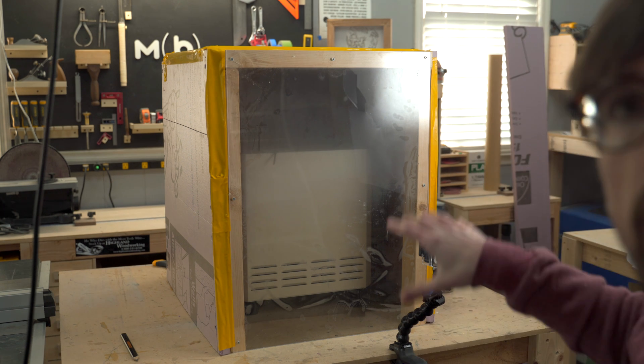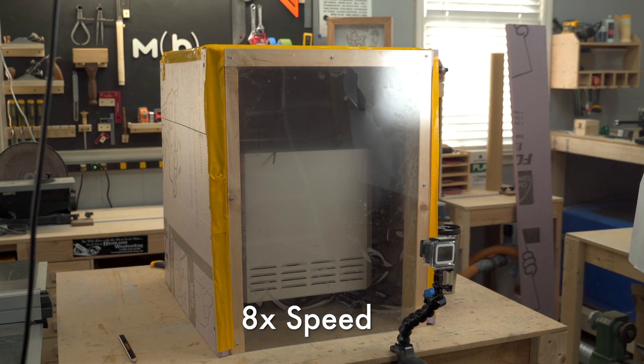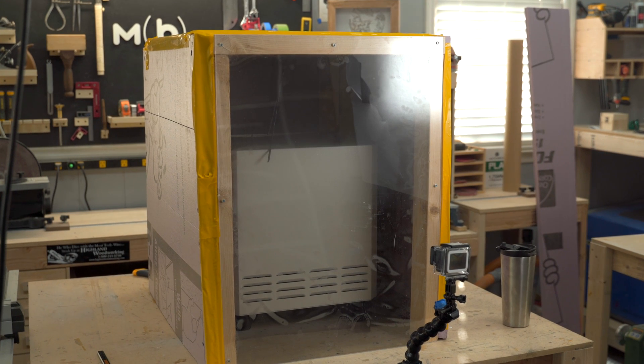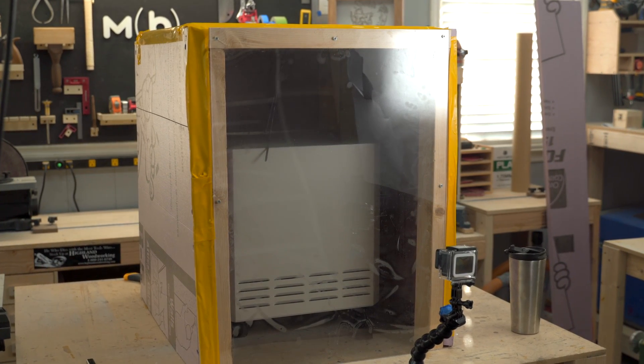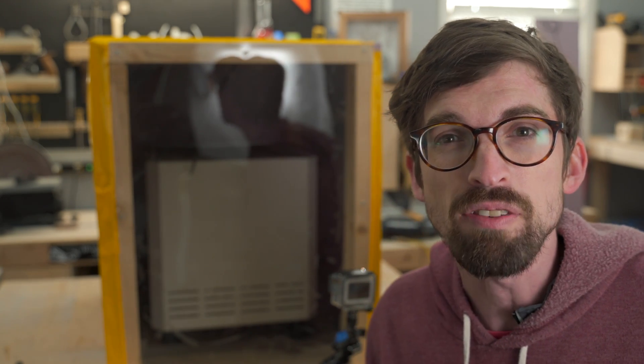So it is on and it is cycling through. It did not take this thing long at all — I'll put a timestamp right down below so you can see where the air got pretty much filtered out. It only took about a minute or so, which is pretty crazy. So that test actually went surprisingly well.